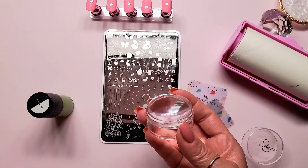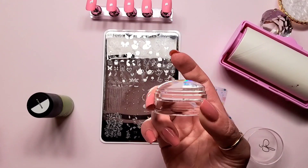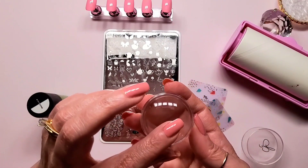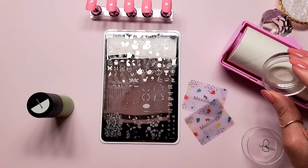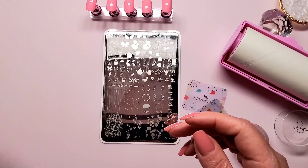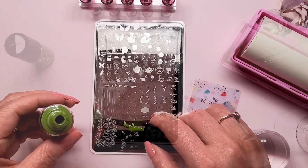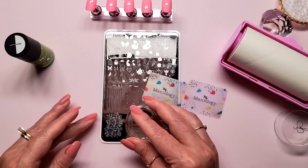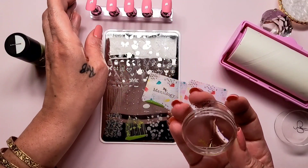Okay, I got everything I need. I'm going to attempt to use the clear jelly stamper brand stamper — it's the Monocle. If my memory serves me right, I had an issue with using this when I tried before, so I hope I don't have any issues with it. Let's get these leaves — shake this Limelight. Okay, picked up pretty decent, could be worse.